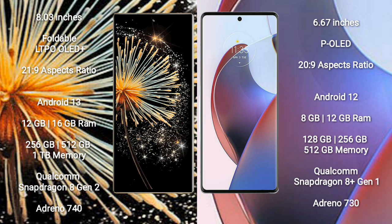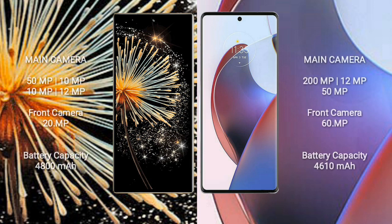Motorola Ace 30 Ultra comes with 12GB RAM and 128GB or 256GB or 512GB internal storage, powered by a Qualcomm Snapdragon 8 Gen 1 processor and Adreno 730 GPU.